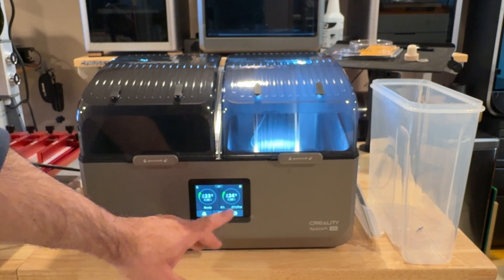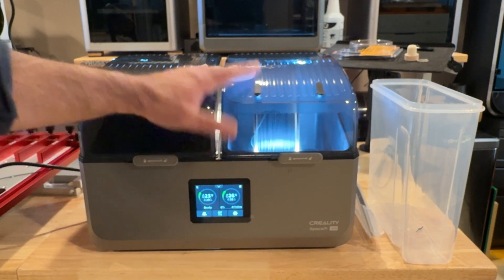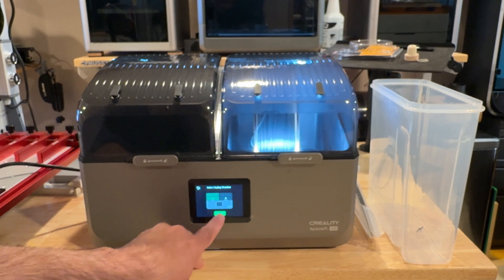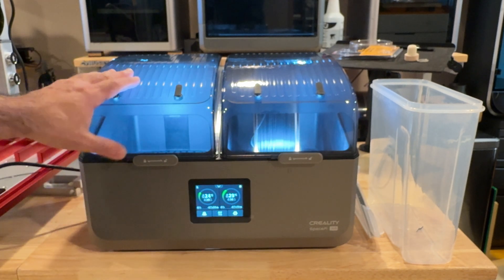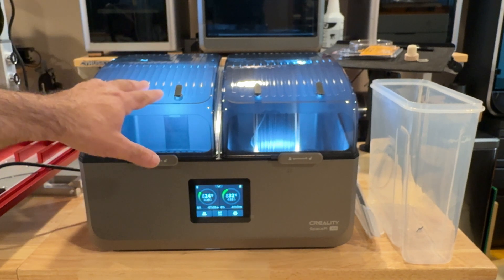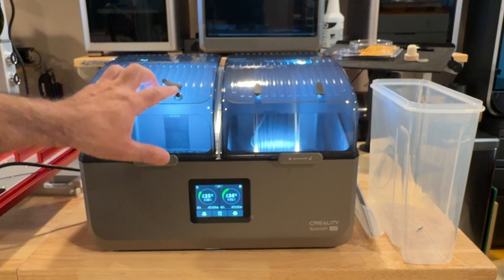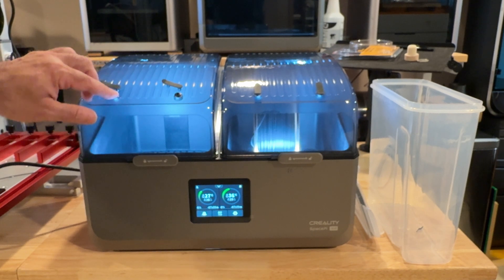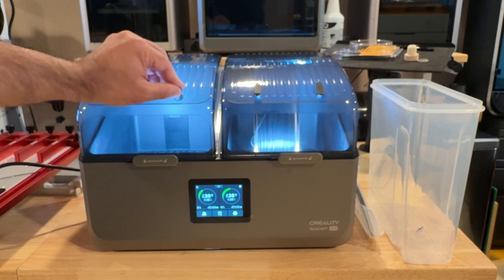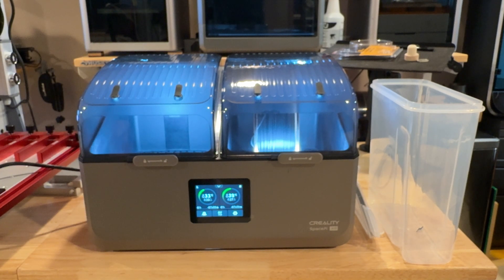On the other side I can do the same thing — set it to PLA drying, choose that preset, hit start, and it does the same thing. The light turns on as it powers up. You can have that light on or off — I like it on because it tells me it's actually drying. You can use PTFE tubes here if you'd like for filament guidance, and it does have a pressure gasket and sealer so it locks into place, or you can just keep it covered to dry the filament and remove the humidity without having to remove it. It'll run for the programmed amount of time.